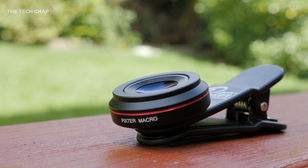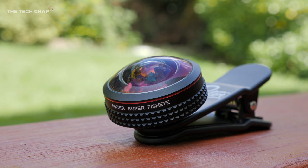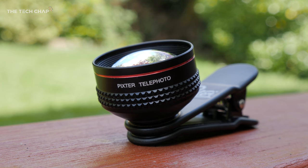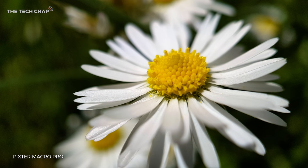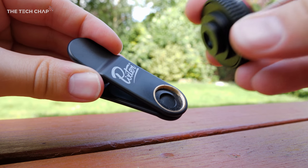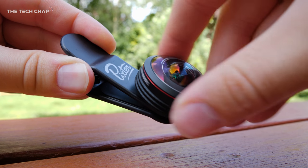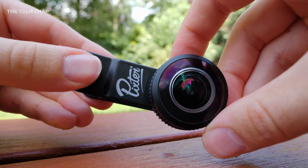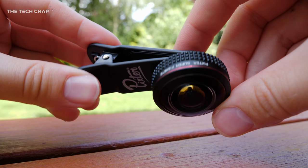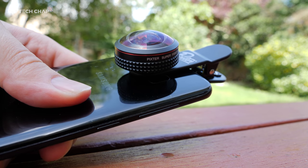So out of all the lenses — the Pixter Macro, the Super Wide Pro, the Super Fish Eye Pro, and the Telephoto — I think the Macro and Fish Eye are probably my favourite two, but they're all good for something different. The fact that you can just screw each lens into the same Pixter clip means you only need to carry one clip with you. The lenses themselves are so small you can just put them in your back pocket or backpack, and since they all come with lens covers and caps, you don't have to worry about them getting damaged.